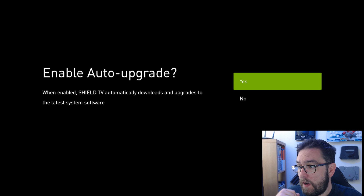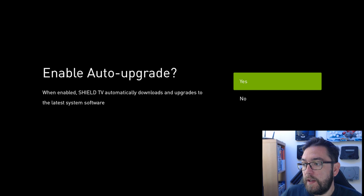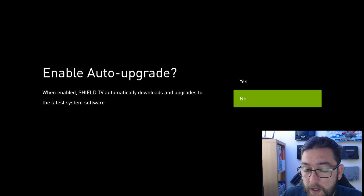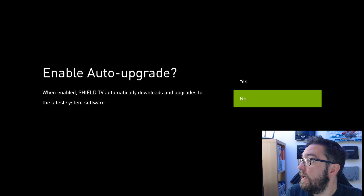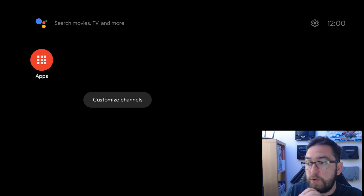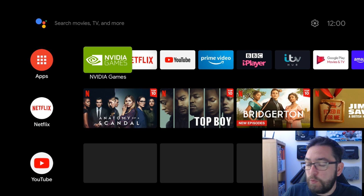Enable auto update - I'm not going to put it on. Sometimes the updates can break it - we've known about this before. So I turn it off, and then it will tell you at the top when an upgrade's ready. You can check out with people like myself or other YouTubers who review these products and see how it works.